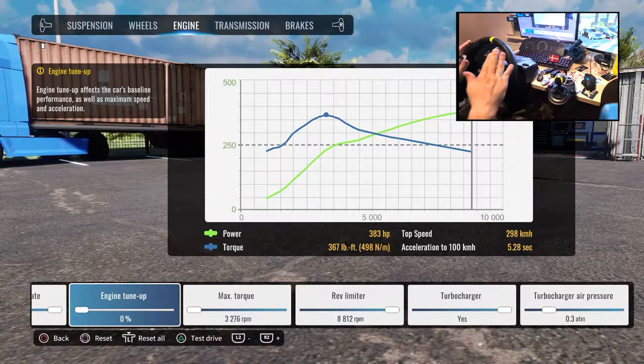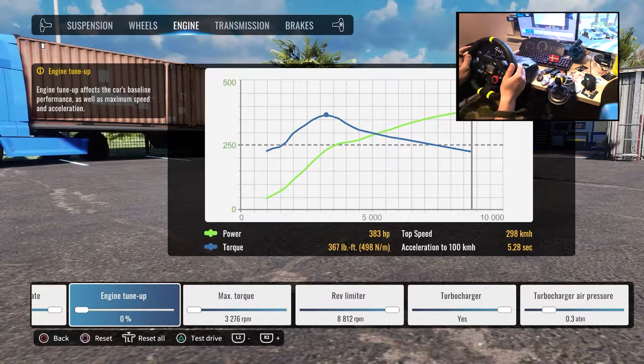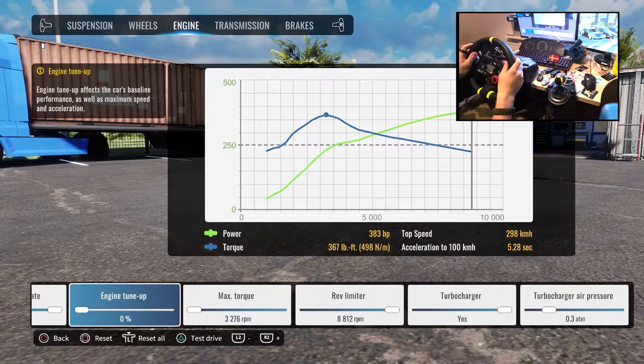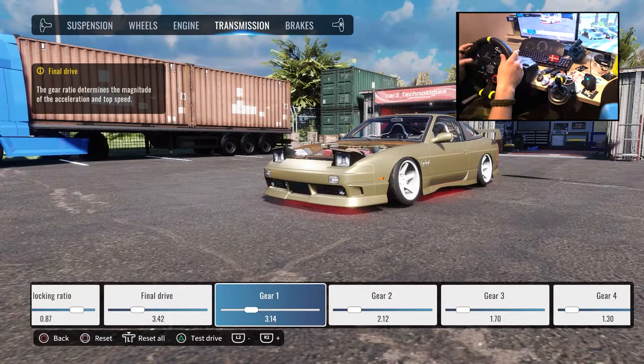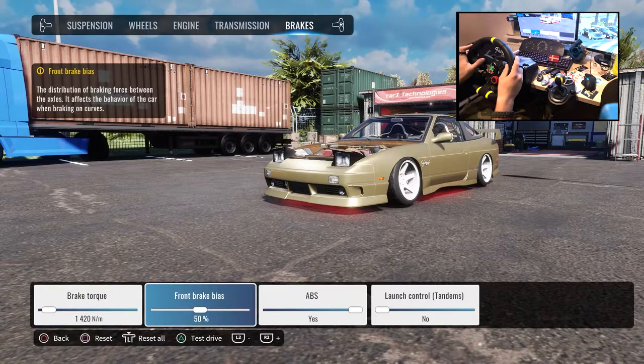It's plenty of power for those longer turns and it provides a good amount of balance if you don't have the e-brake, which I still don't have but will buy next month. Transmission — I don't know if I have anything mixed here but you can just copy that. Brakes are low because left foot braking is a thing. Brake bias 50.